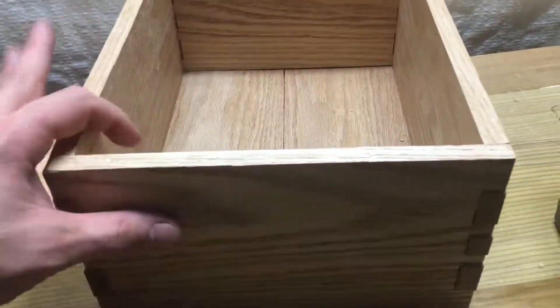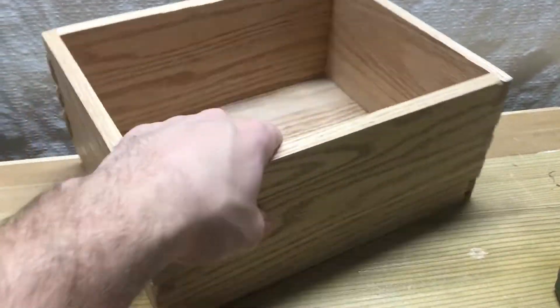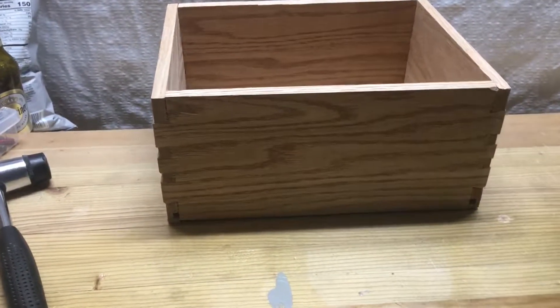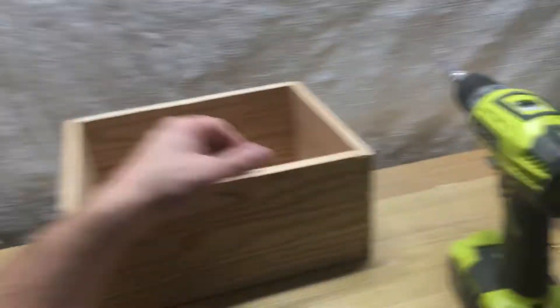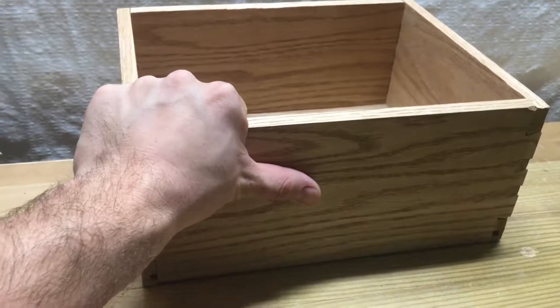Initially my thought was just to take a hammer to this and destroy it — turn it into kindling. But at the end of the day, this is what I've made. It's not pretty, but it's where I'm at right now. And this wood is shitty oak from one of the big box stores.